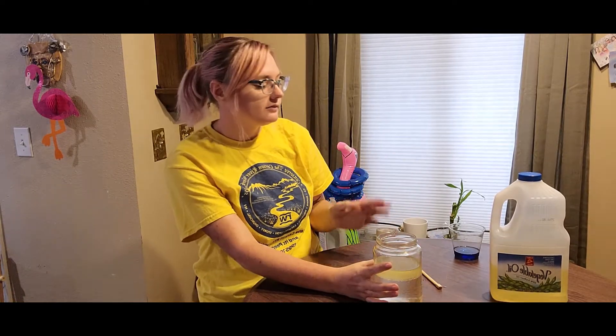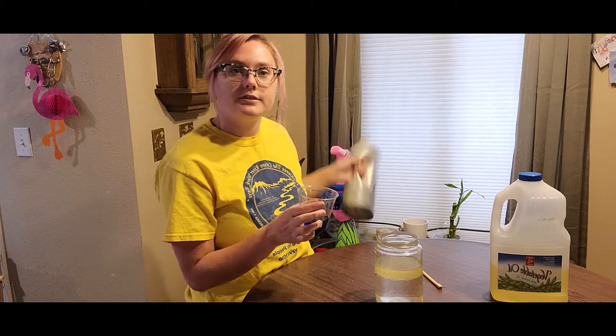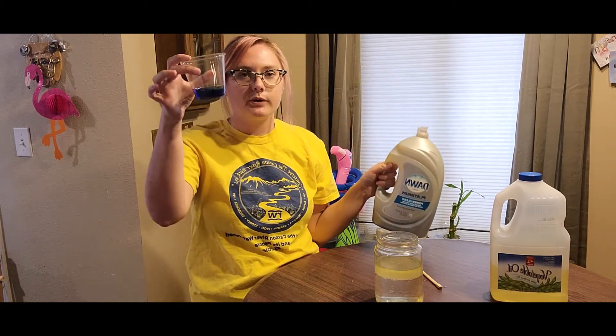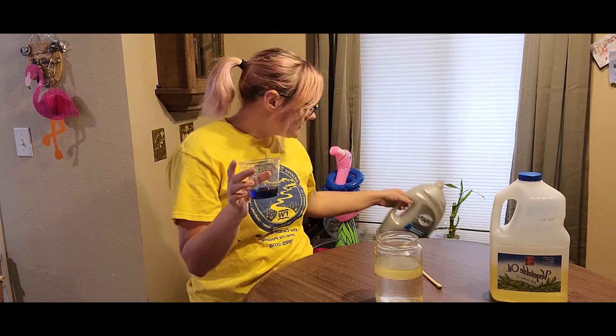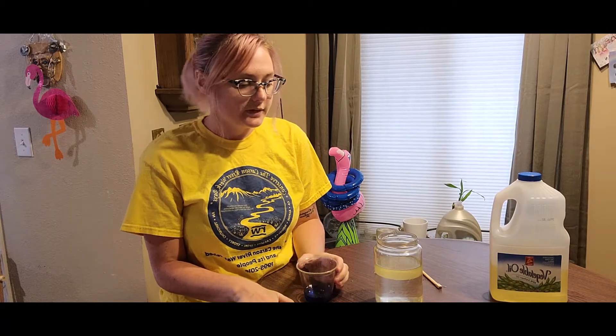That is the first experiment, and now we're getting into the more fun one, in my opinion. We're going to be taking some dish soap — I have some dish soap right here. I already poured it into this clear cup. And what we're going to be doing with it is a little science experiment on emulsion.